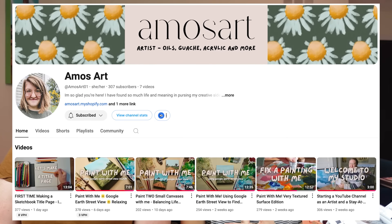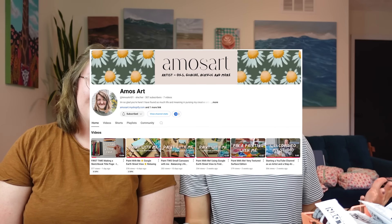All right, art family. My friend Amy is here with me. She runs Amos Art, and her paintings are gorgeous.